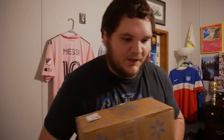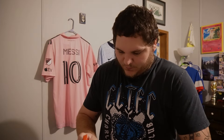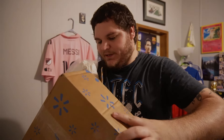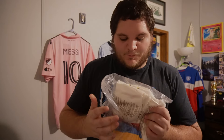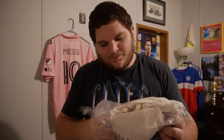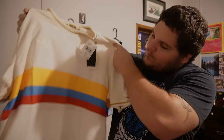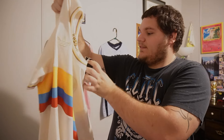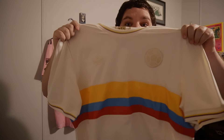Enough chit chat, let's get right into opening it. Where's my pair of scissors? Gotta be careful because I don't want to tear into the shirt itself. I'm excited people — you can probably already tell what it is by the colors right there. Oh man, what a kit. Look at that.